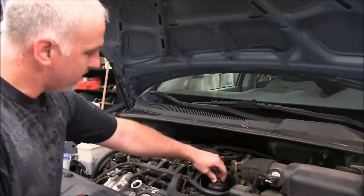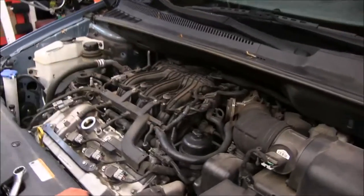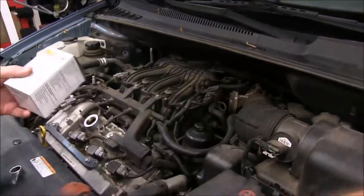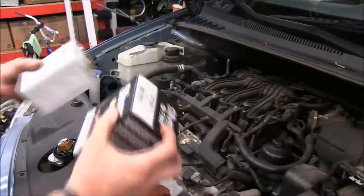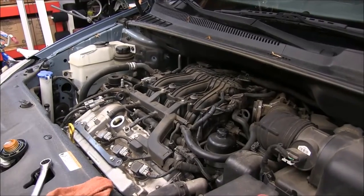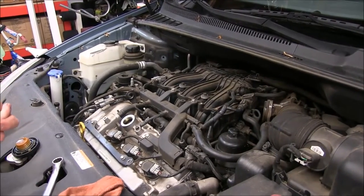On this engine we have a canister type filter up top. This vehicle called for two different ones for this year make and model, so we've got two filters here. In just a moment we're going to open this sucker up and make sure we've got the right one. So let's get started.